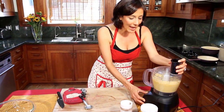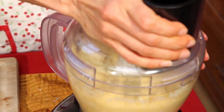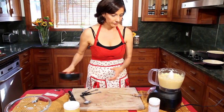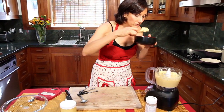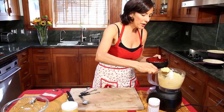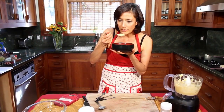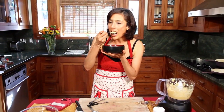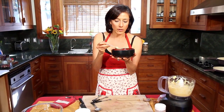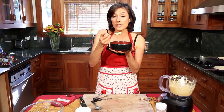It's already looking like mashed potatoes. This smells like mashed potatoes — healthy, delicious butter. How is that possible? How does a cauliflower smell just like a potato? Buttery. The consistency is — it is mashed potatoes.